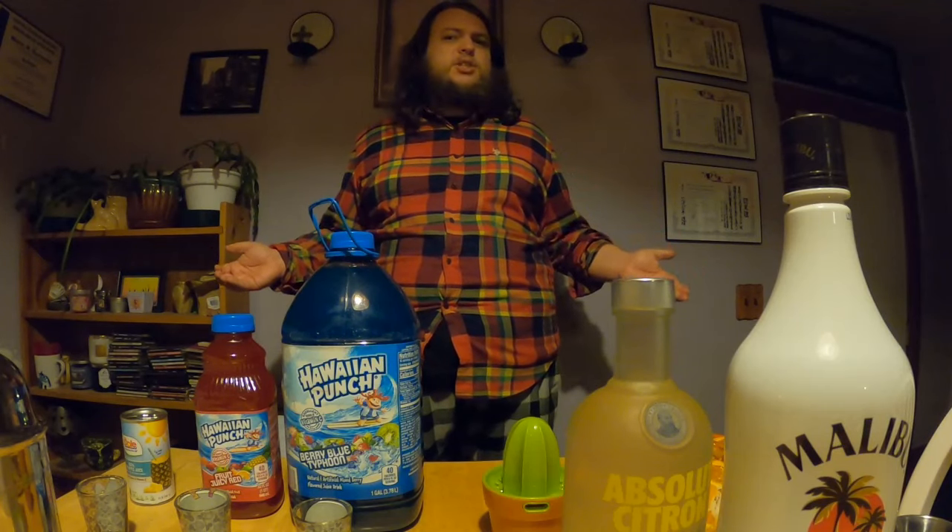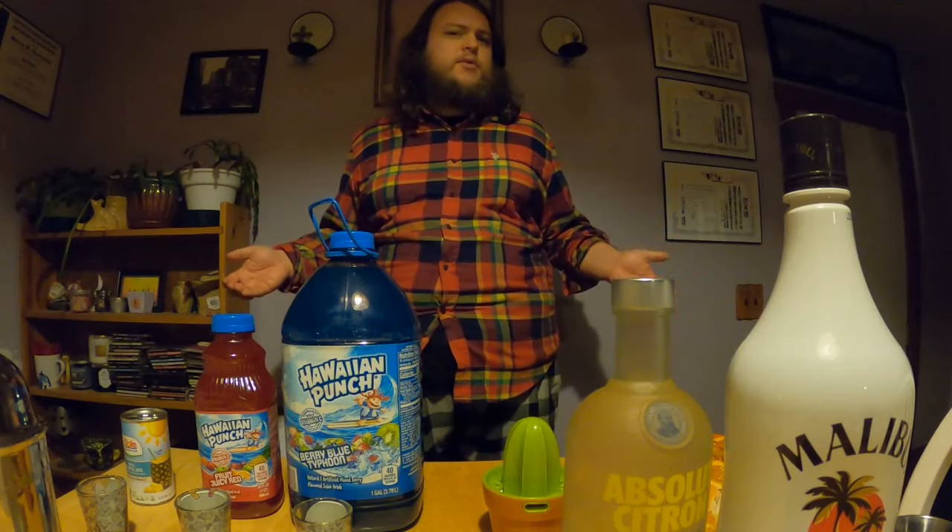How's it going YouTube? Anime Bar Lounge here. Today we're making a drink for Nami from One Piece.